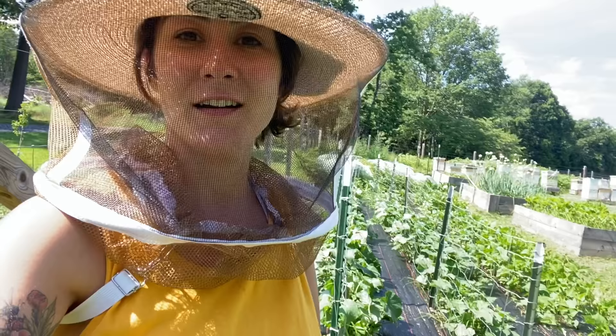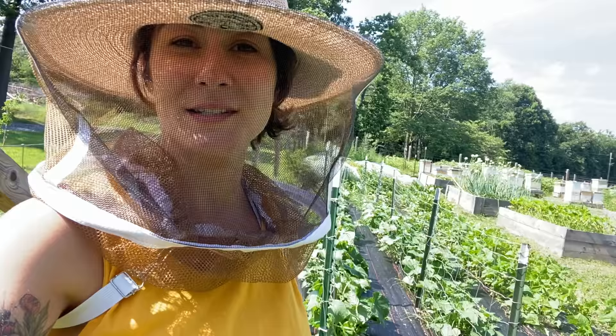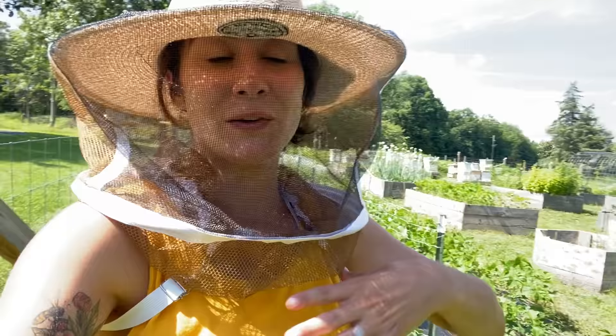I was able to take some time today and get up in my garden, and I wanted to share with you guys just a little bit about the beekeeper's garden and walk you through and show you what we have growing here on the Honeystead.